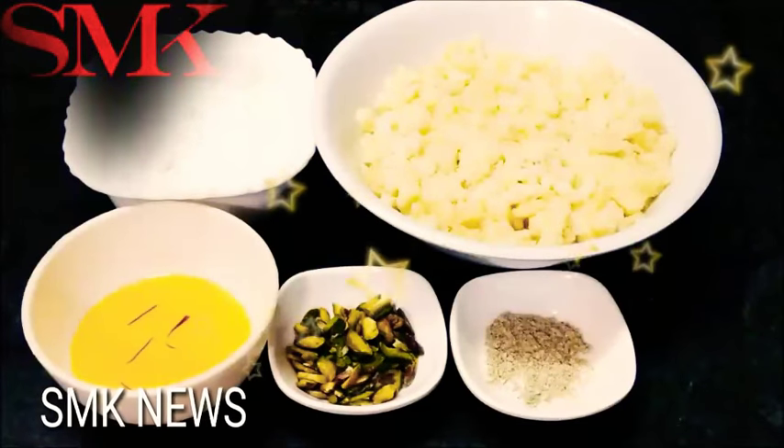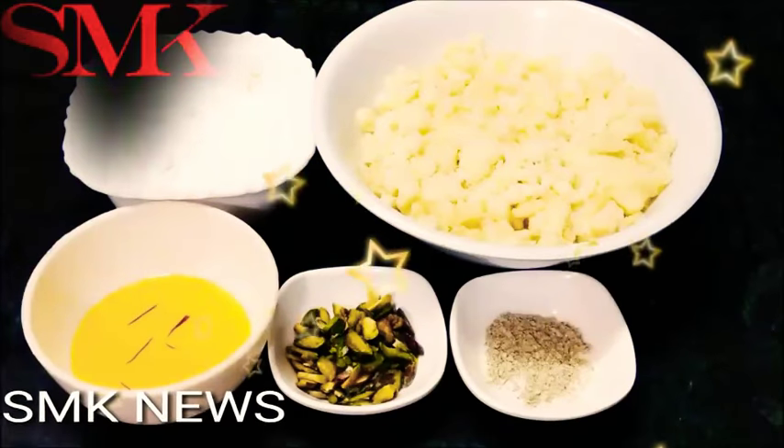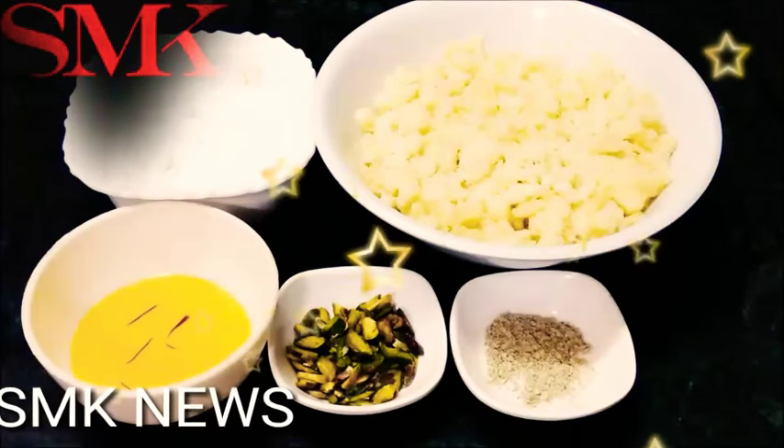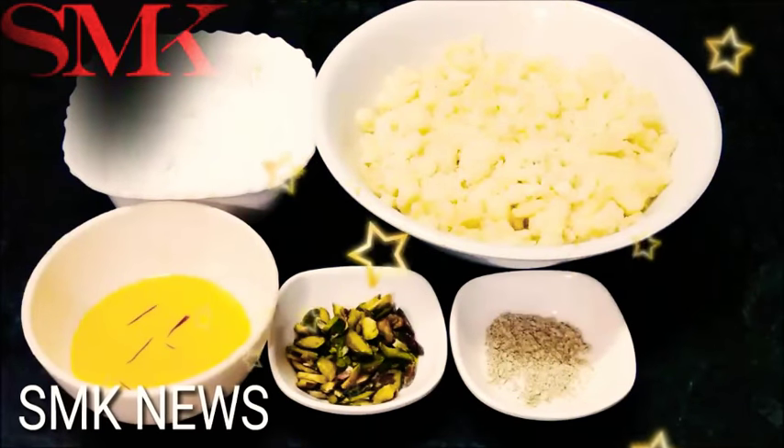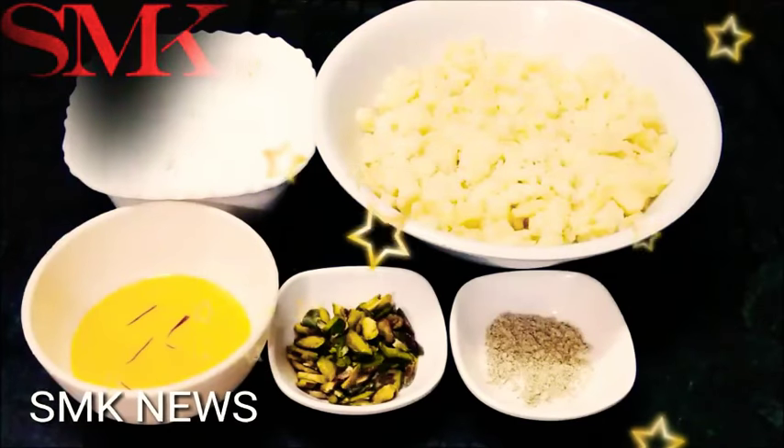Today, I will tell you how to make these sweets. These are very tasty. You can make them at any festival, or you can make them quickly as well.